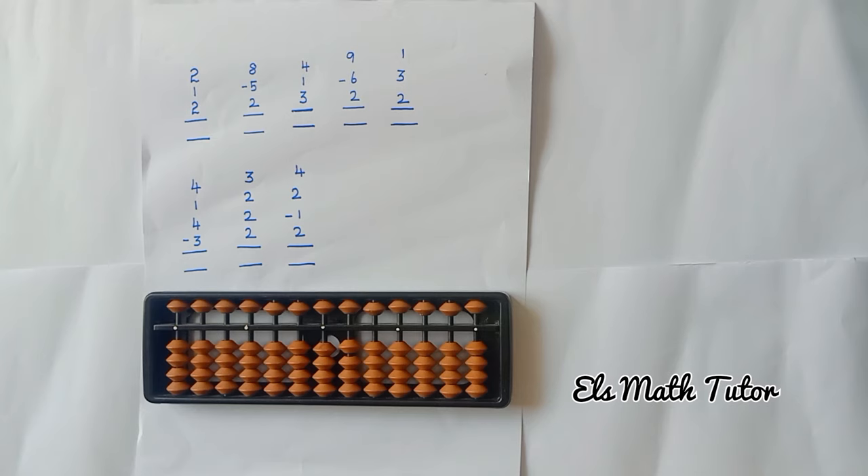Hi everyone, welcome to L's Math Duta channel. In this video, we are going to discuss about 5's Complement. Did you remember in the last video, the previous class, we discussed about small friends addition, that is the plus 1 formula. In this class, we are going with plus 1 and plus 2 formula.